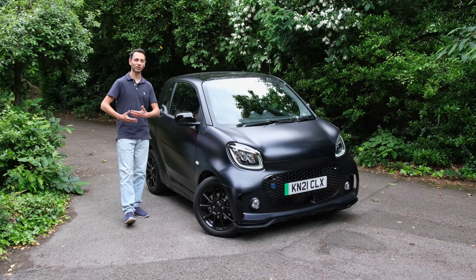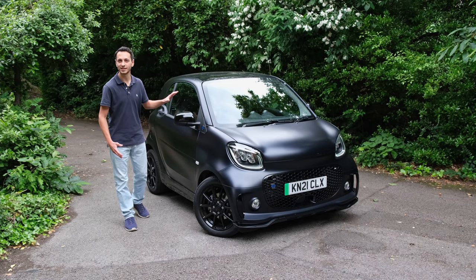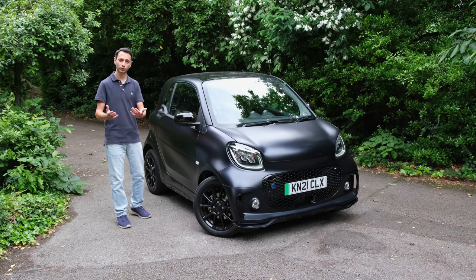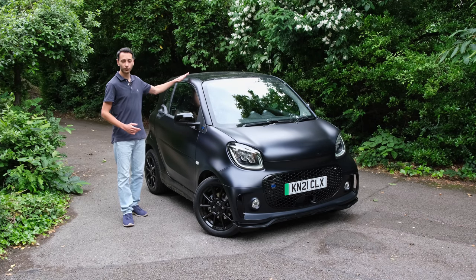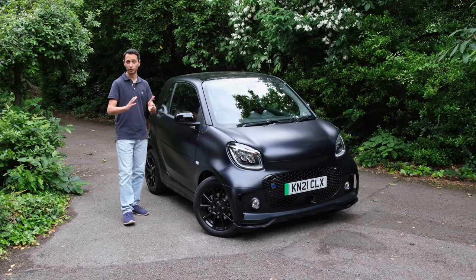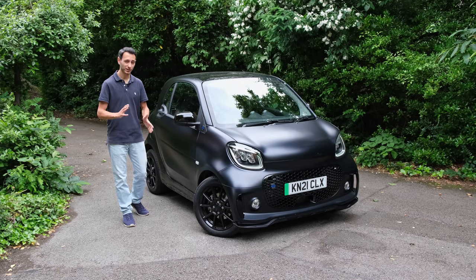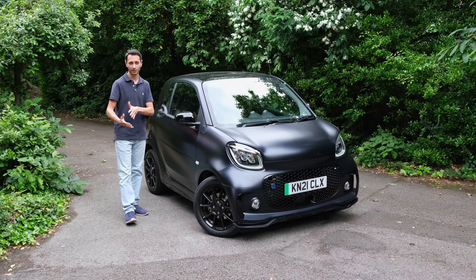Now we've updated in modern times and we're going with electric vehicles, and here is the Smart EQ 4.2. It's available in a two-door or four-door format if you go for the 4.4, and it comes with a rooftop as well via the Cabriolet. The model we've got here is the 4.2 in the Blue Dawn edition, which can be found for around £23,000 to £24,000. However, prices for this model start from around £19,000.